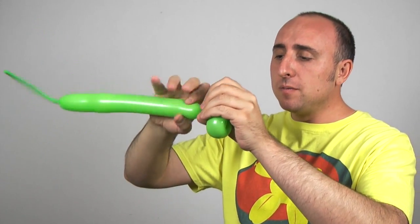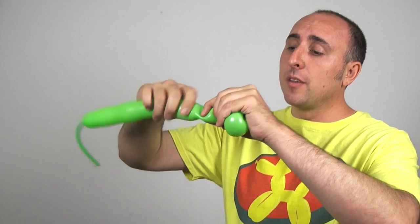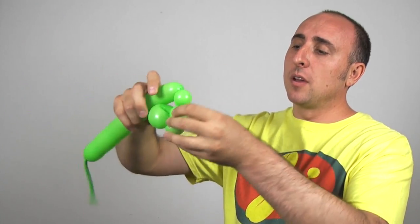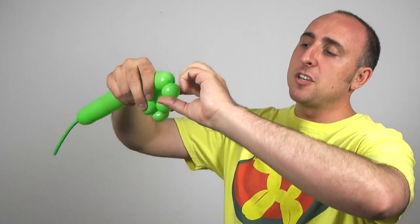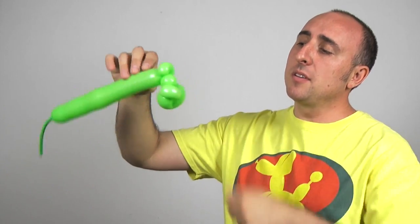Now we're going to make a one-inch bubble. Then we're going to make another pinch twist bubble: one-inch bubble, fold it over, pinch it, pull it, twist it. And you should have something that looks like this now.